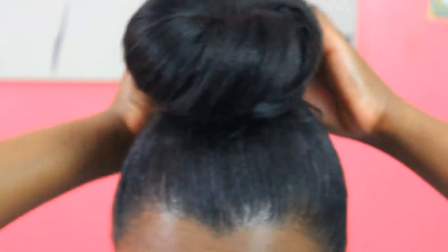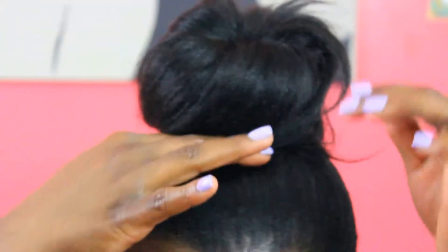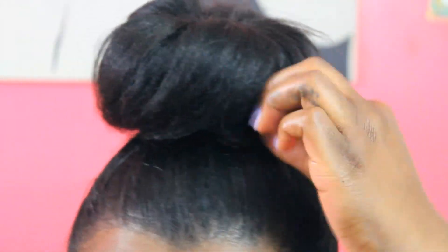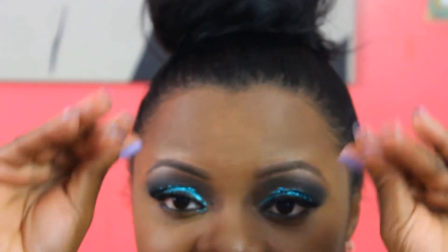We're going to twist that under and just move the hair around. Then we're going to take our bobby pins and wherever the donut is showing a lot, we're just going to pin that hair down. I like to just play with it, and then for the finishing touches I just take my hands, which are still oily, and drag them right here naturally.